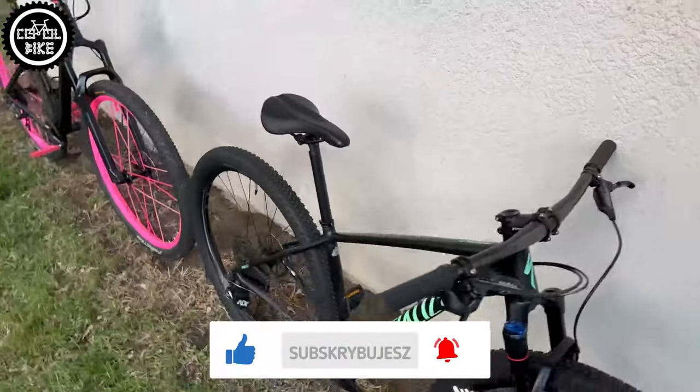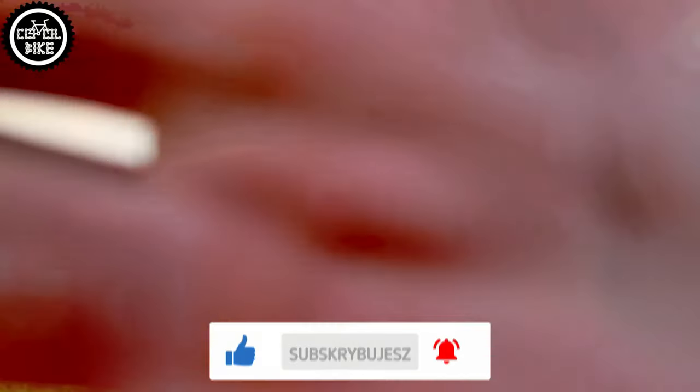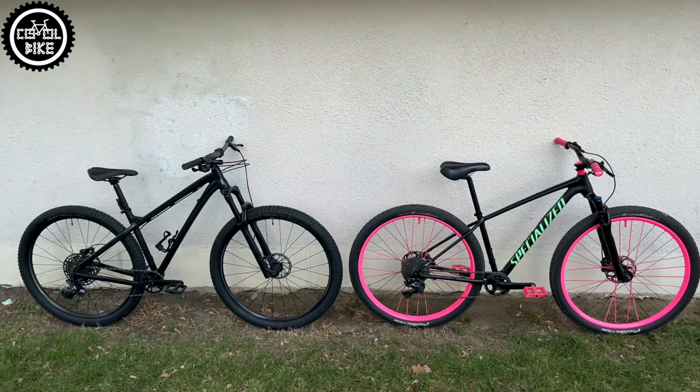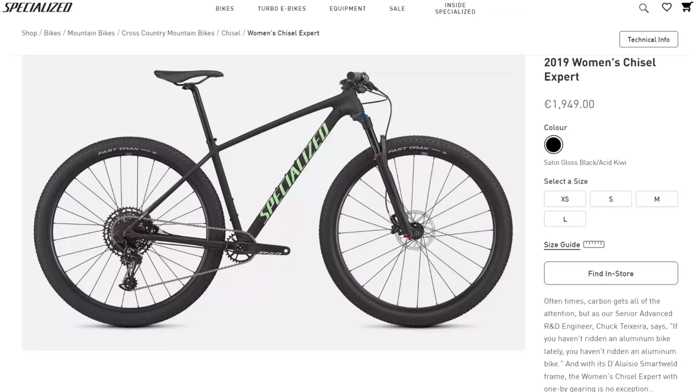I did this because Specialized is much lighter, looks better, and because of the high quality of the frame. The Chisel has minimalistic dropouts and small diameter tubing made of lighter 6061 5-series aluminium alloy, which is joined with a special D'Alusio method.